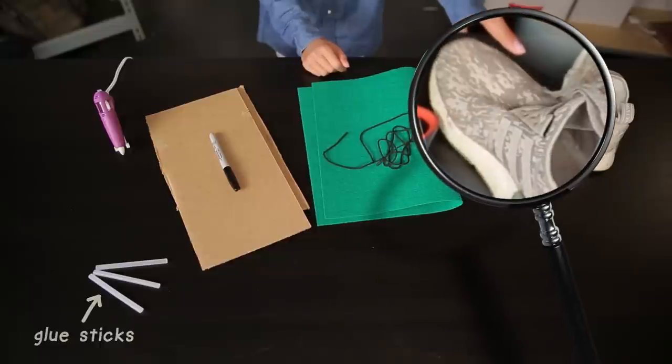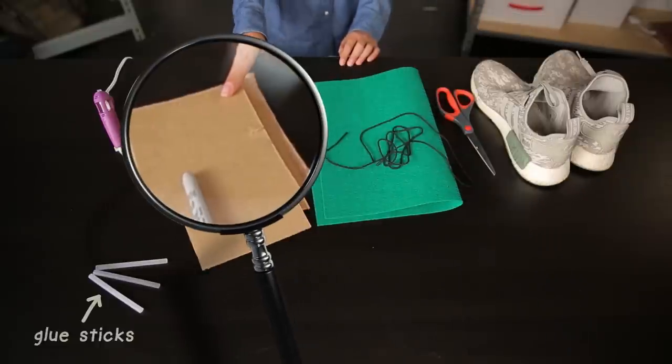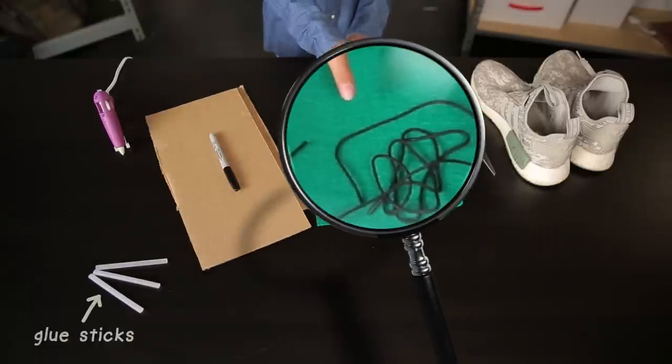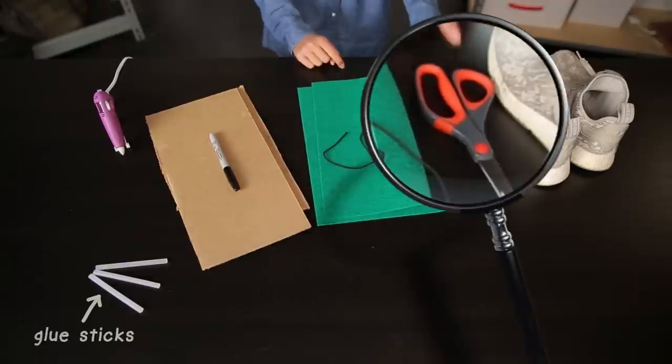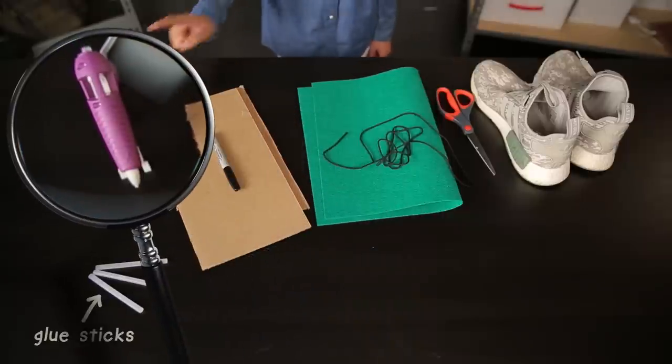A key isn't all you need to sneak into places. I'm going to show you how to cover your tracks — literally. You won't leave footprints and you won't be heard when sneaking around. Here's what you'll need: a pair of shoes, two cardboard pieces, a pair of shoelaces, felt or other thick cloth, scissors, a marker, and a hot glue gun.